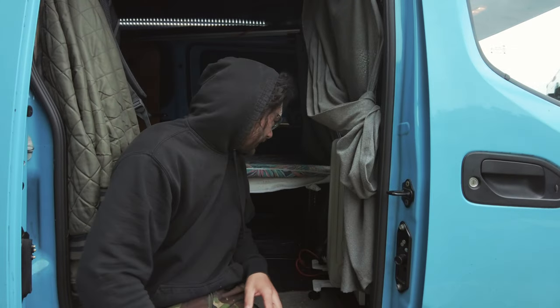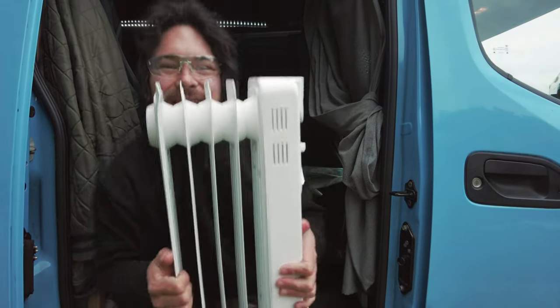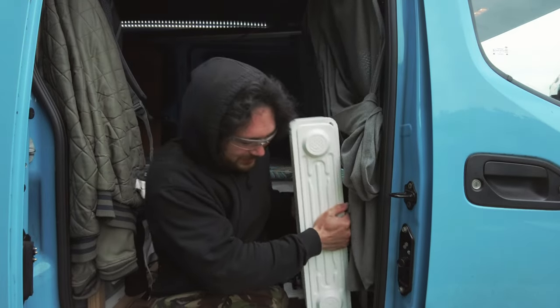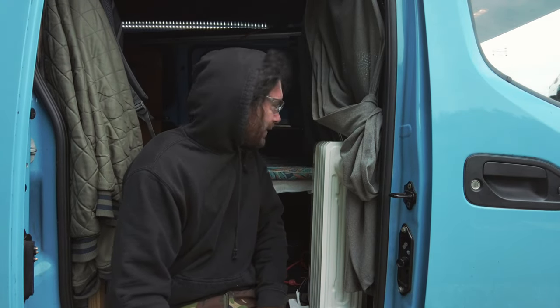I've just been getting my van ready to go away for a few months. It's summer now, so I'm doing a bit of a shuffle around. Things like this heater that's served me well for winter are all coming out, same with my electric blanket. Just giving it a bit of a spring-summer clean, and we'll be set to go in the next day or two.